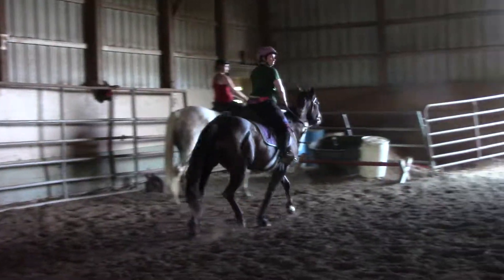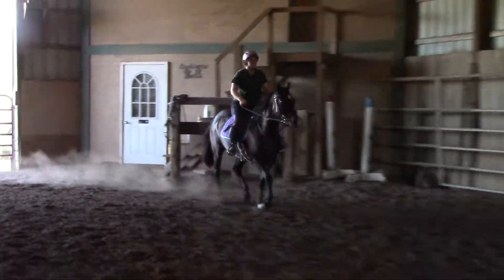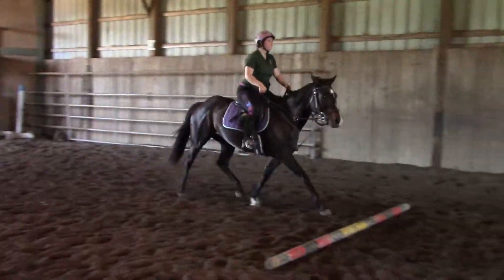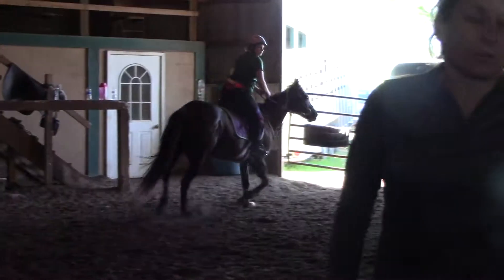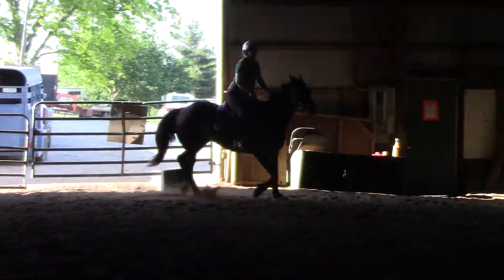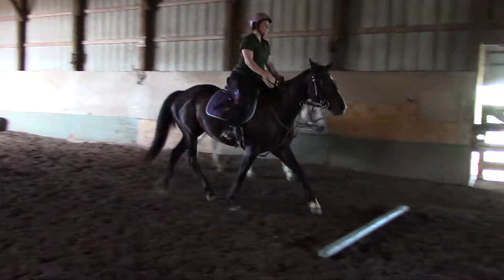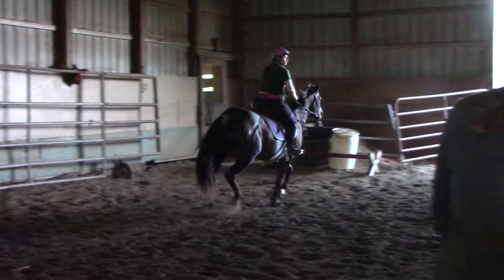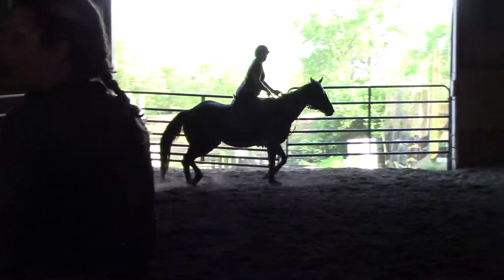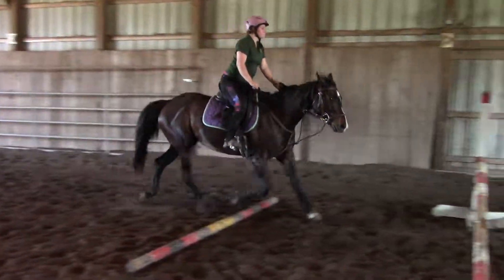Drift him over. If it feels right, go ahead and say it. And then you drift him over. Drift him over, look for the next one. So since we know our horse is going to jump, we don't want to be perfectly erect coming in — you don't want to be sitting like a dressage rider coming in.